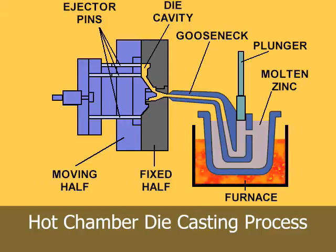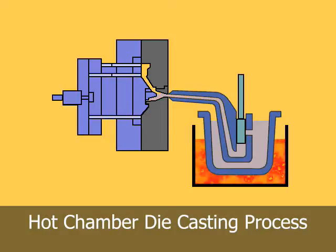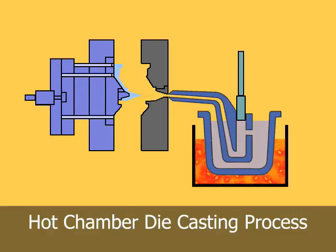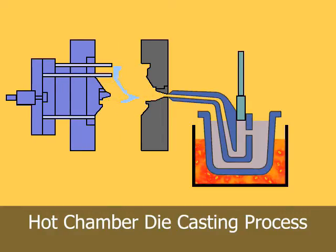The furnace is attached to the machine by a metal feed system called a gooseneck. As the injection cylinder plunger rises, a port in the injection cylinder opens, allowing molten metal to fill the cylinder.